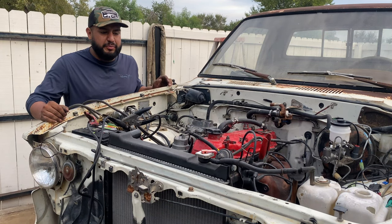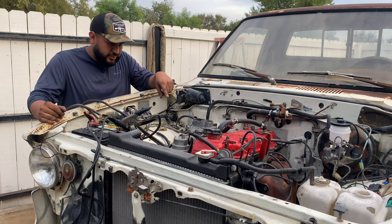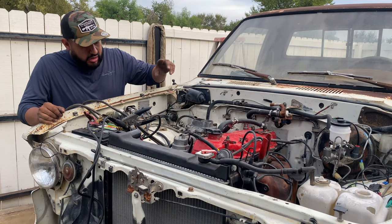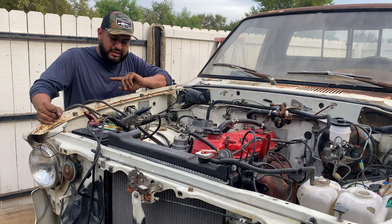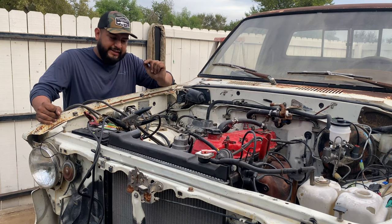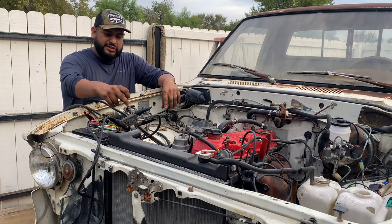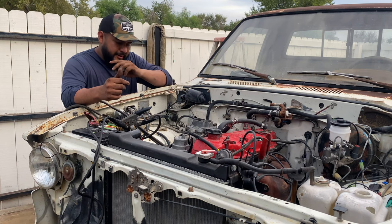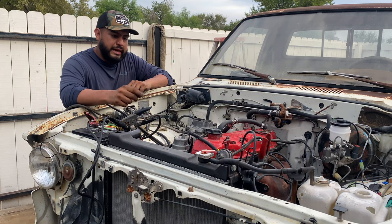So I got the truck to the point where it starts up and it idles. I took the carburetor apart — it has a leak, so I'm tightening up some screws on the carb. David's coming right now so I'm not going to start it until he comes. I'm pretty sure I need a new battery — this battery is no good. I need to ground the engine, the body, and the chassis — that's why I have these jumper cables, grounding out everything. I put the exhaust on so it's a lot quieter and it idles better.